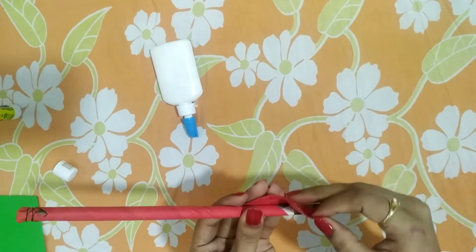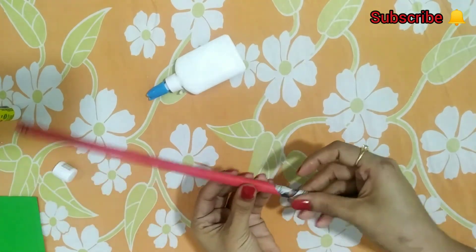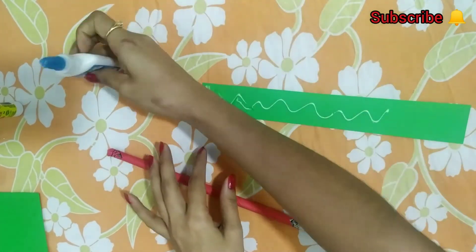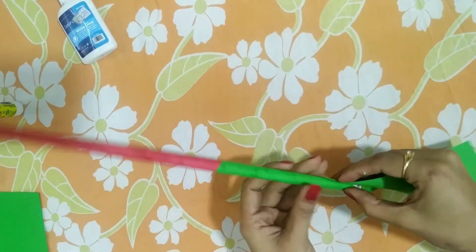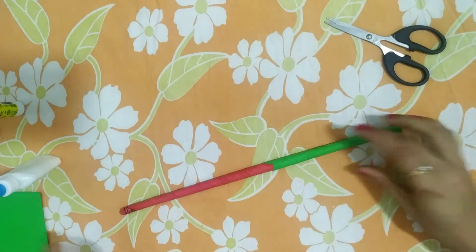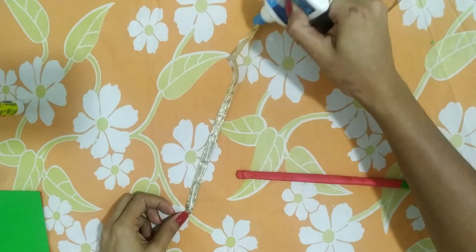I made some little mini pom poms with thread. I am very happy with the way it came out because it's very colorful for babies, and it's light weight so during playing dandia it doesn't hurt them. You won't believe — after getting these dandia sticks, my baby requested me to dress her in a lehenga choli so she could play dandia prepared!